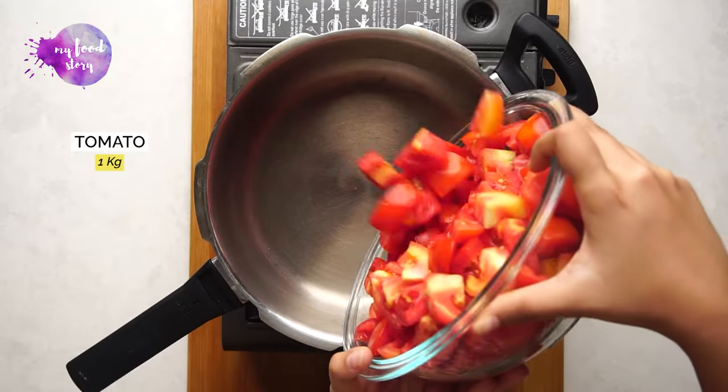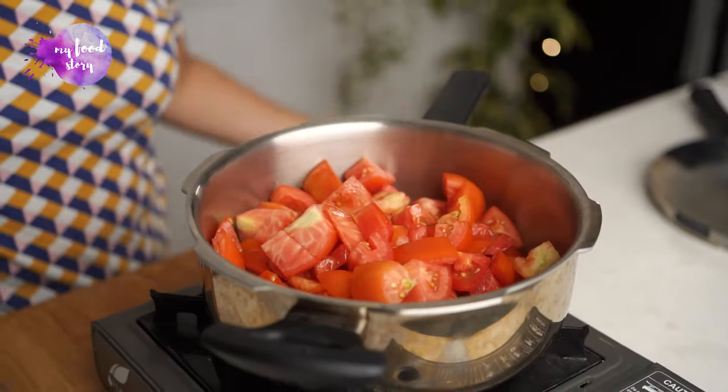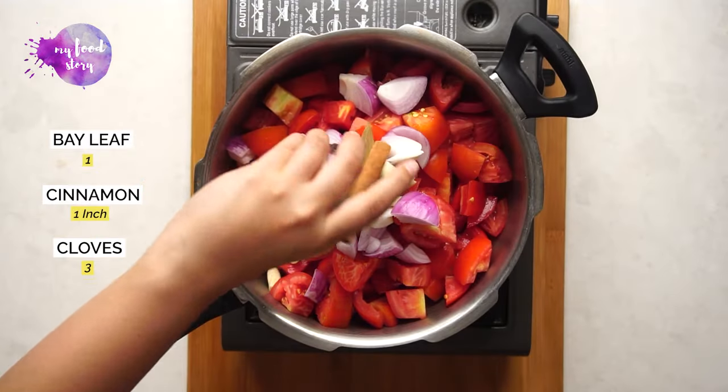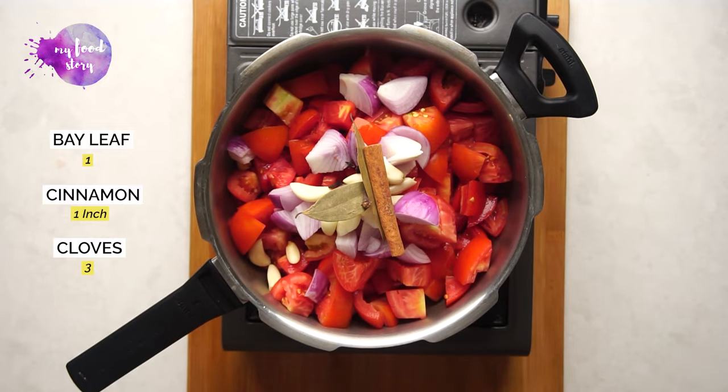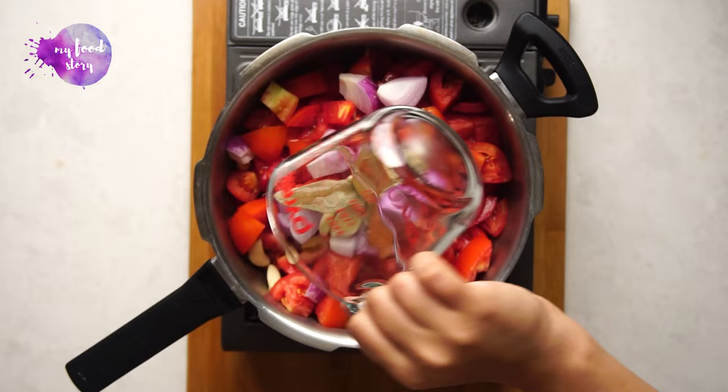We will cut all the ingredients and pressure cook. I am adding tomatoes — make sure you use hybrid or Roma tomatoes because those are not very sour. The desi tomatoes are very sour, so our sauce will be sour and kids won't like it. Then I am adding some onions, garlic, and some whole spices: bay leaves, cinnamon, and cloves. Then we add a little water, enough to pressure cook.